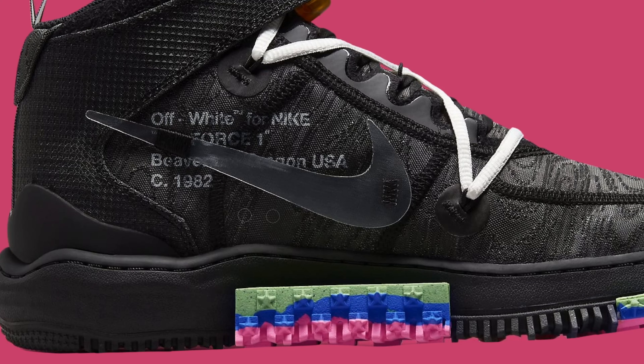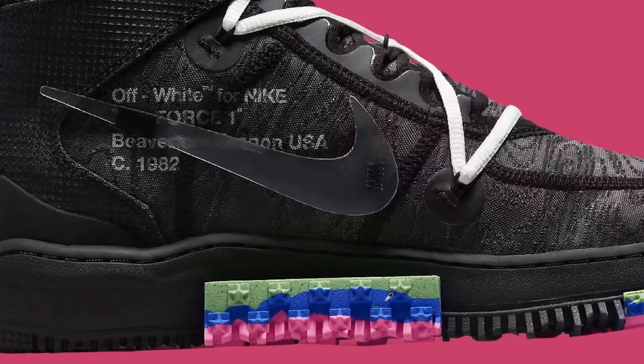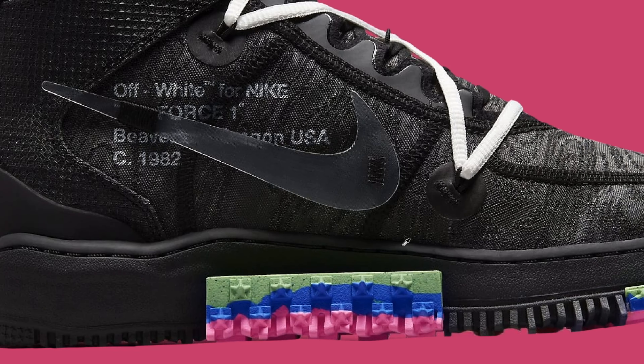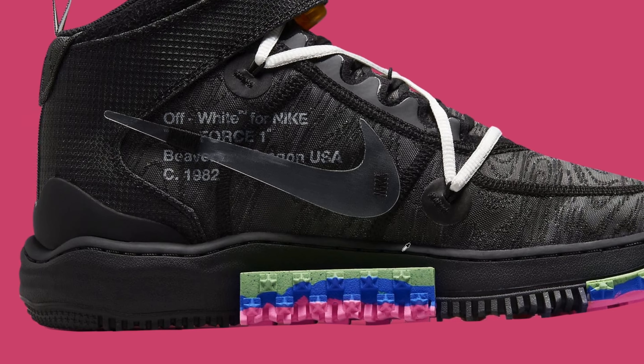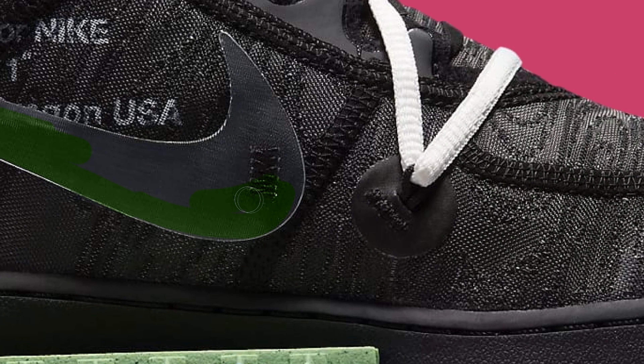So what I'm going to do is remove all of these spikes, since having them makes the shoe uncomfortable to walk in. The reason Nike's been using this is because of the ISPA collection — standing for Improvise, Scavenge, Protect and Adapt — where Nike collects random materials they don't normally use and tries to include them in the design.